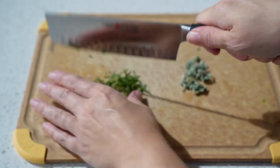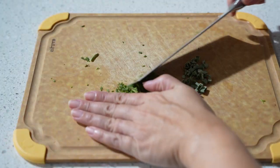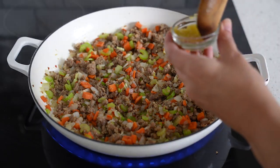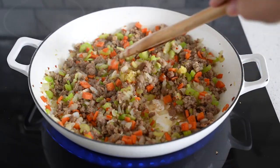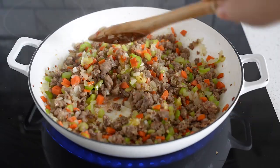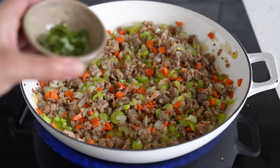I also have some fresh sage here — I really recommend using fresh herbs and fresh rosemary. You're just not going to get the same flavor with dried herbs. Go ahead and chop that down, then I also have four garlic cloves pressed through my garlic press. Give that a mix and then add the fresh rosemary and sage that we just chopped up.